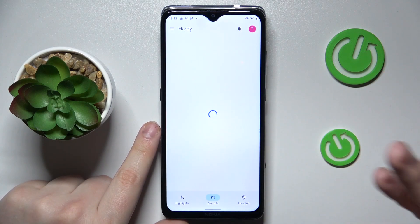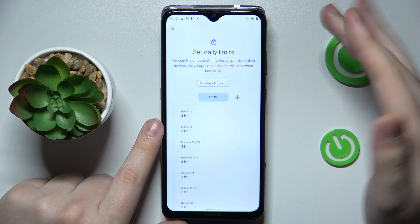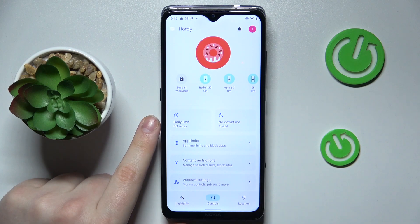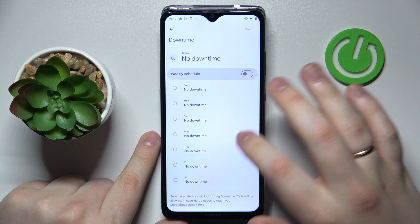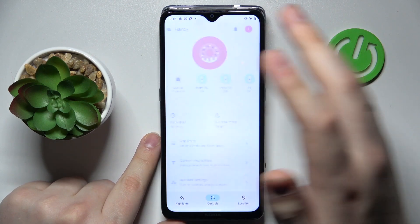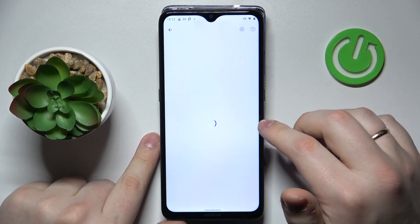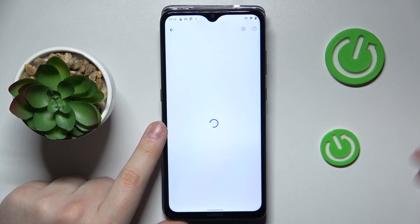Inside the app there are a lot of controls available to you. For example, you can set up daily usage limits so your child cannot use their phone more than three, four, or five hours a day. You can also set up a downtime routine so your child cannot use their device between, say, 11 p.m. and 5 or 6 a.m.